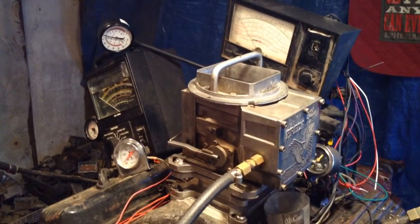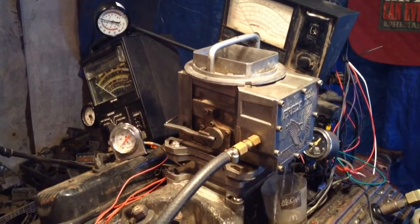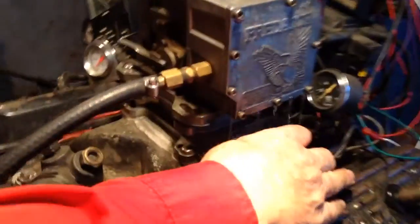Mark, here's predator carburetor number 2. Let's see what's going on. Holy moly, we got the Mississippi River flowing over.